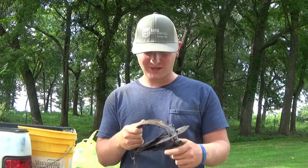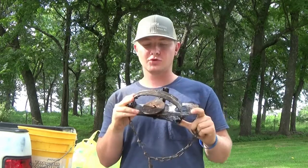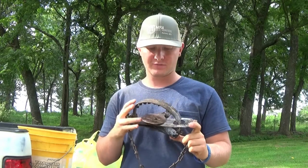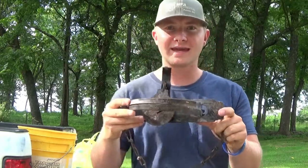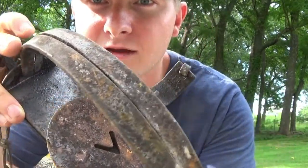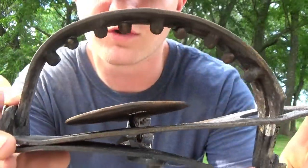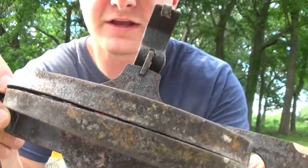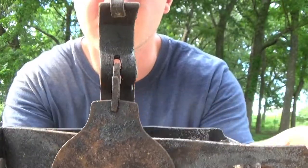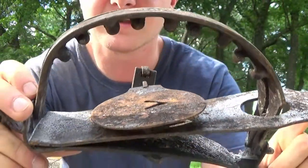Hey everybody, welcome back to Shaleen Media Productions. As you guys remember from last week, I had bought these new traps and they're kind of rusty and I got some weird black coating on them. We're gonna go ahead and try to take that off with vinegar — just regular cleaning vinegar. We're gonna put them in the solution and watch these guys and see how they clean up. I'm gonna give you a close-up of what they look like before, then put them in the vinegar, and hopefully in the next few days they'll be good to go.